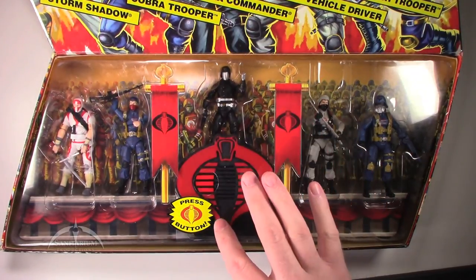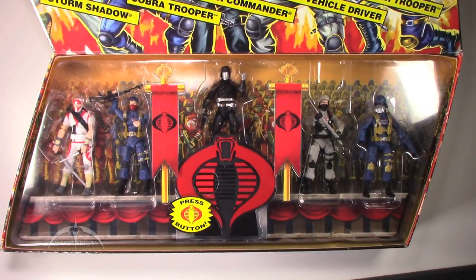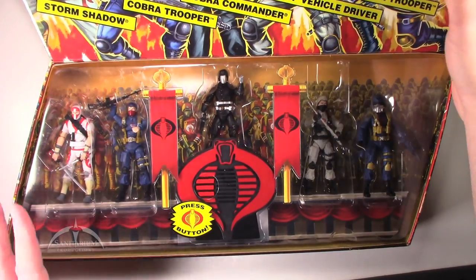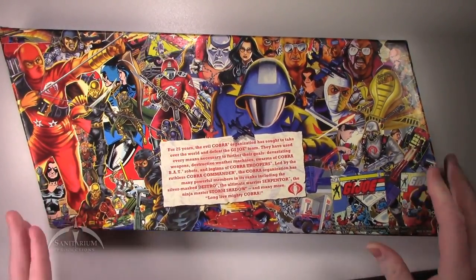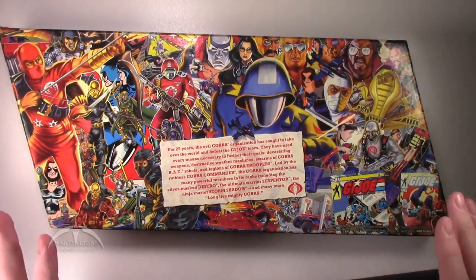It also comes with this really cool little Cobra emblem. If you press the button on it, it goes through and does a couple of things, so it's a really cool little set. Really awesome box. We'll flip it over to the back before we unbox everything. It's got an overall view of all the different Cobra Troopers and different versions, the different media and everything. So it's a really nice-looking box set.